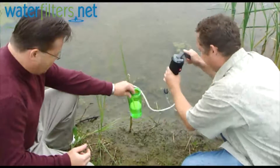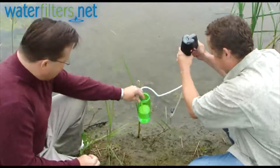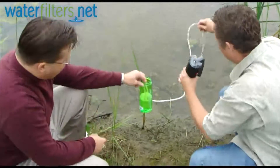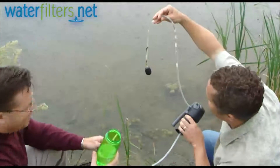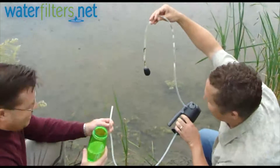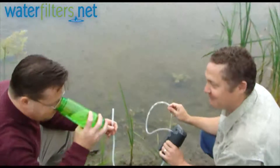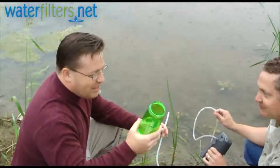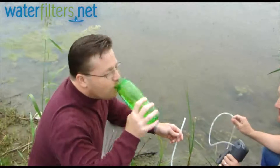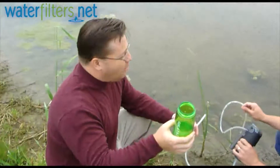Oh, nice. So there's microorganisms from their dung — Cryptosporidium, Giardia — and it's all being filtered out by that filter. I can feel safe about drinking this. You can see right here the bad stuff going in, the good stuff coming out. It has no odor to speak of. That's perfectly good water. That's an amazing product.